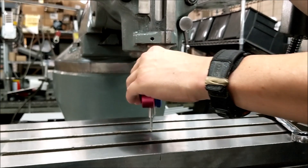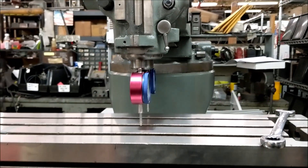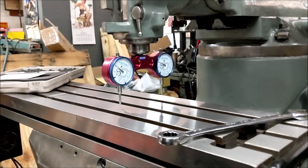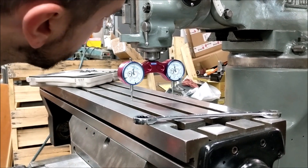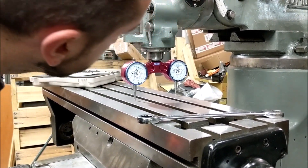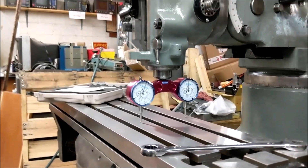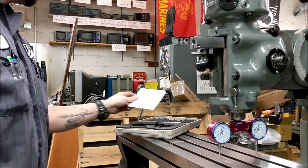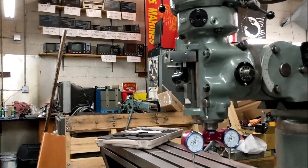To do the other direction, I like putting the head in neutral so you can spin it, then putting it back in low to lock it down. Come back up and get it to zero, and that's that. Again, this is the Edge Technologies Pro Tram system, and that is our product of the week.